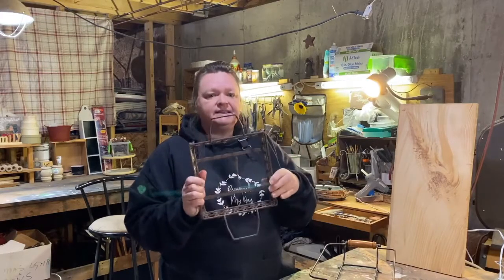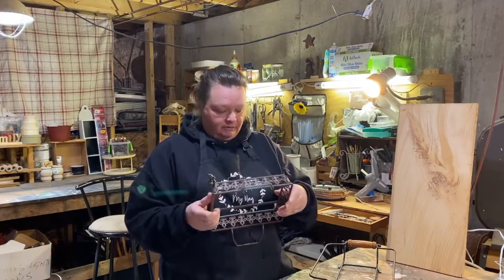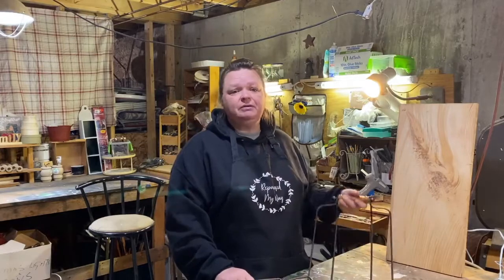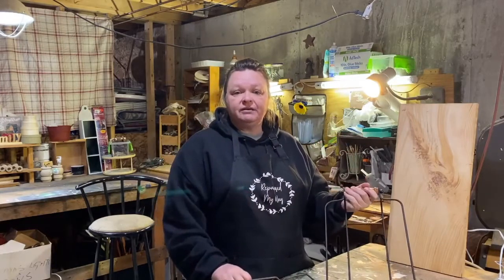I'm just going to do some finagling, sanding and cutting and we'll figure it out. I thought you guys might like to see me repurpose these into trays. So stick around if you want to see it.